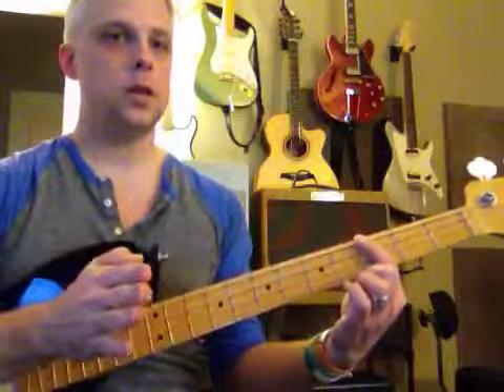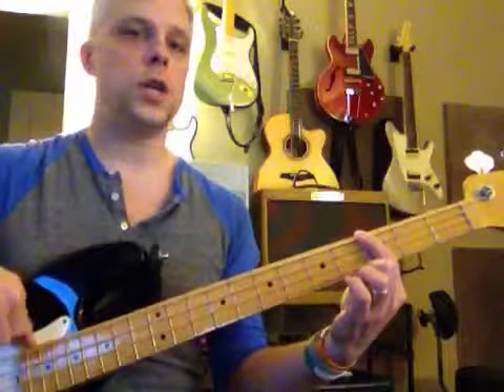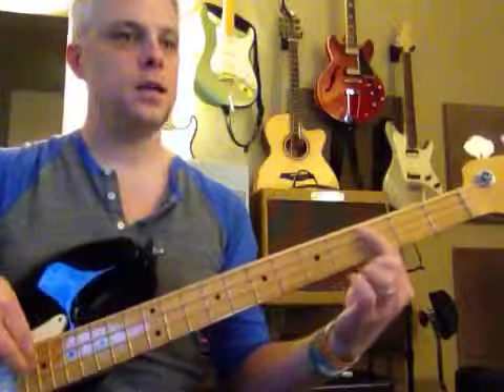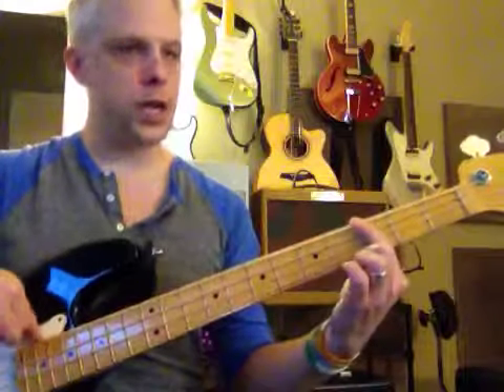We're starting out with the introduction — that's what you would write down. Three, four. One, two, three — D, D, C.